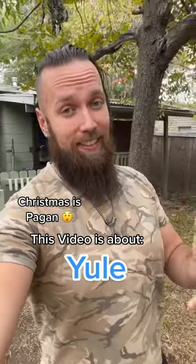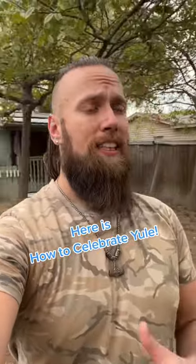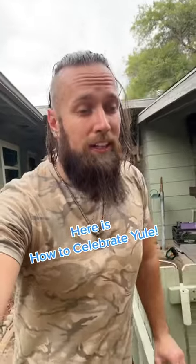So you've discovered that Christmas is pagan and it's actually called Yule, and now you're wondering how do I celebrate Yule? Well in this video you'll find out. First let me tell you a little bit about Yule and what it is, and then I'll go into some ways you can practice this year.